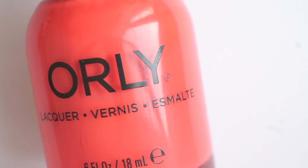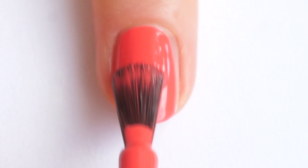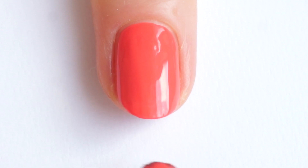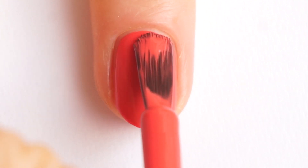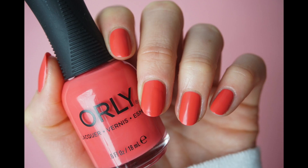First color is Desert Rose and it's a raspberry mauve color. It covers very well after one coat but as always I did two. It doesn't leave any streaks and it doesn't run on the sides — the formula is just perfect. When it's dry it has a satin finish, so if you don't like this you will need a top coat.